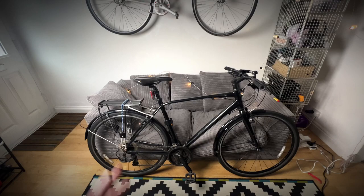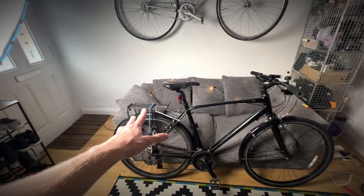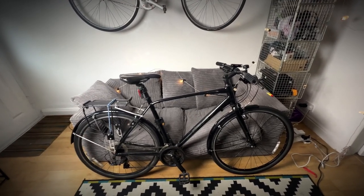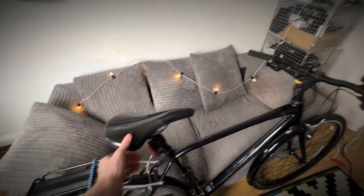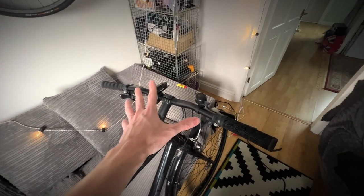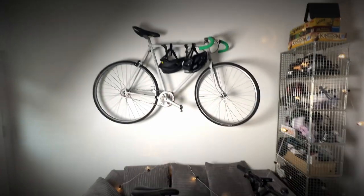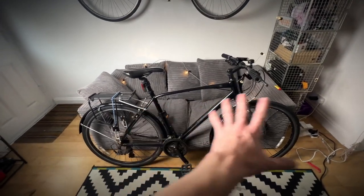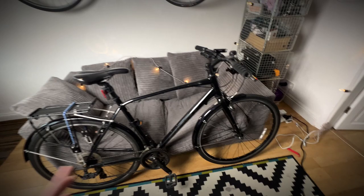I would probably say this is a tourer or town bike, and you can see it's got the pannier on the back so it's pretty practical. The first thing I'd say about this bike is it's extremely comfortable to ride, and that's thanks to the seat. It's got a really nice memory foam kind of feel to it, and it's got super wide handlebars which make for a really comfortable riding position, especially compared to my previous bike which was very aggressive and uncomfortable.